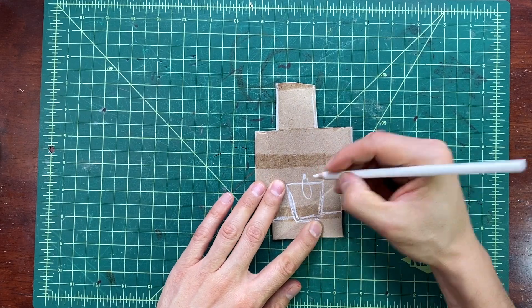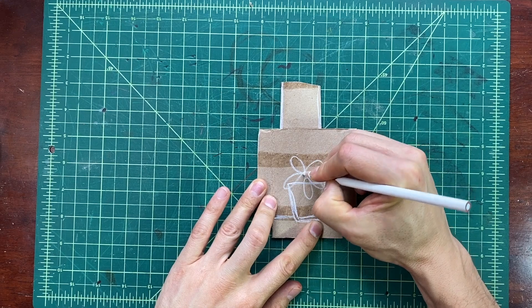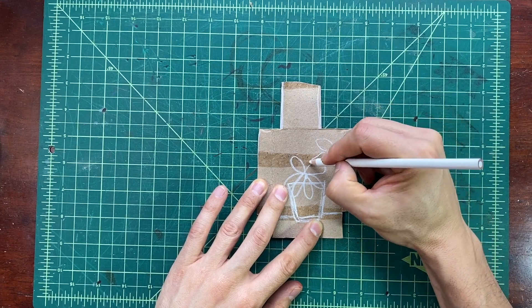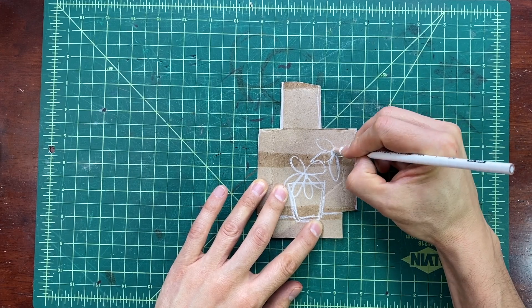I'm going to draw my first flower overlapping on the flower pot. That way it looks like there's a flower hanging over the flower pot. Then I'm going to continue drawing flowers all around and thinking about where they overlap. How can I make them look like one is in front of the other?